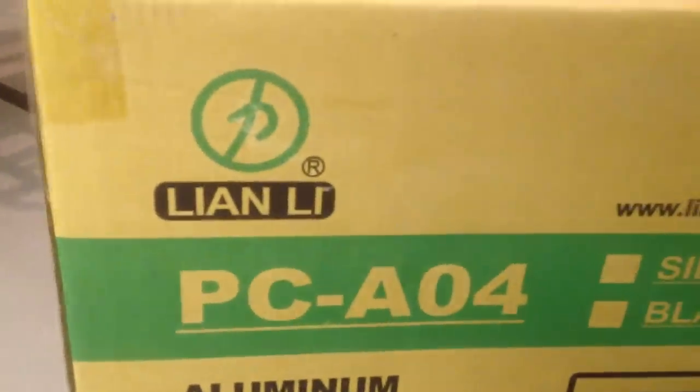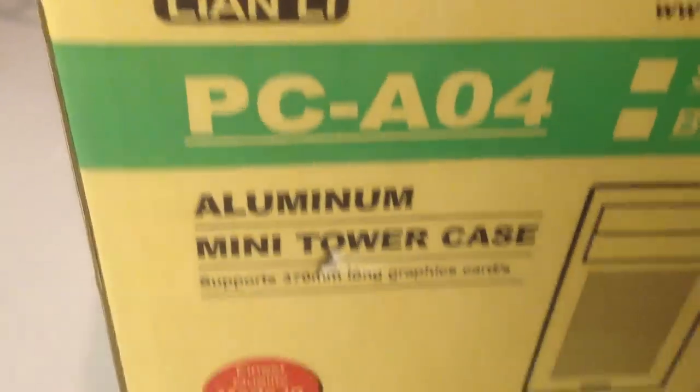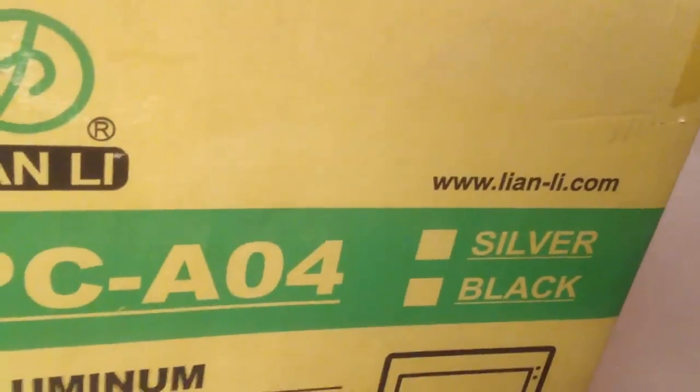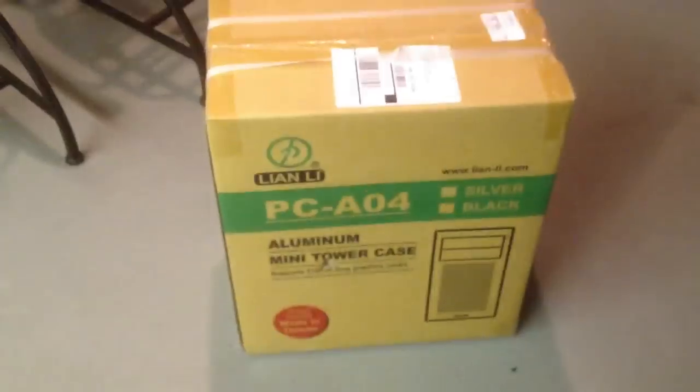It's another Lian Li case — it's a Lian Li PC-A04. It is a micro ATX case, and it's very similar to the K7B from the looks of it. So I think without further ado, we should take a look at it.